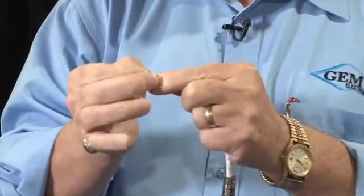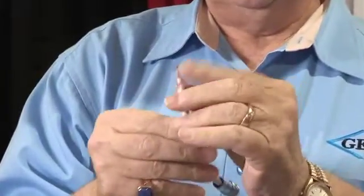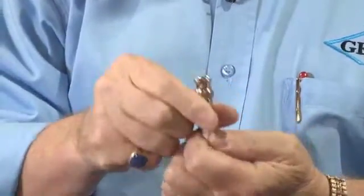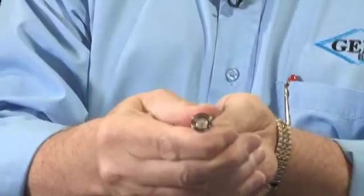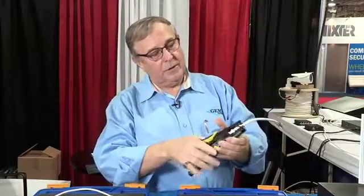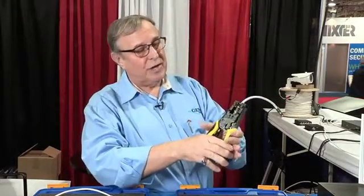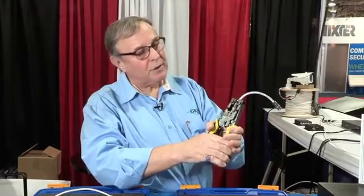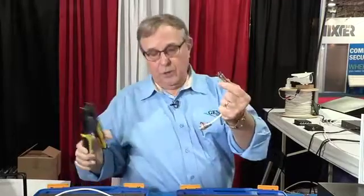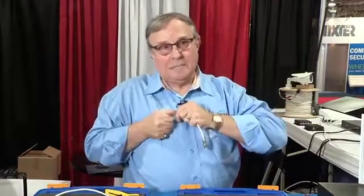Slide it on, fold the braid back, push the connector on. You want to make sure that the contact comes all the way out to the mating face. Put the connector inside the die head — I'm just using it as a pair of pliers — and squeeze the thermoplastic into the back of the connector. And that will not come off.